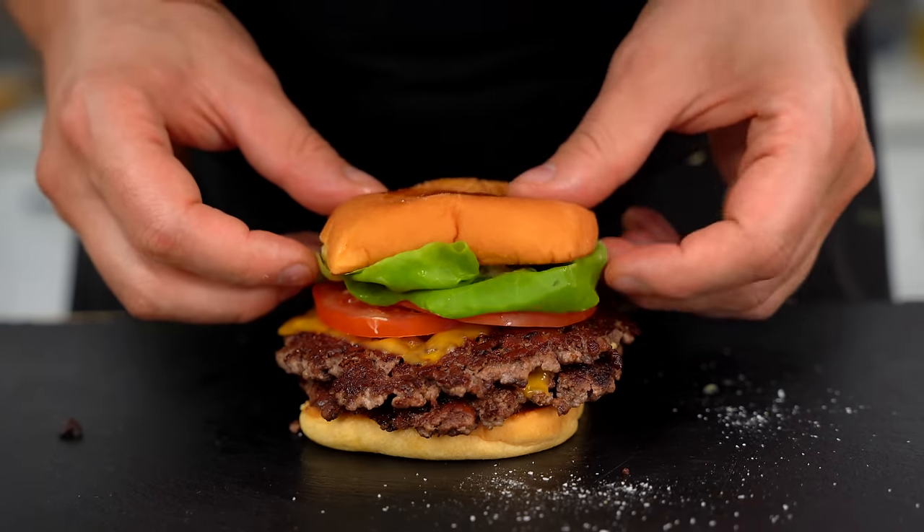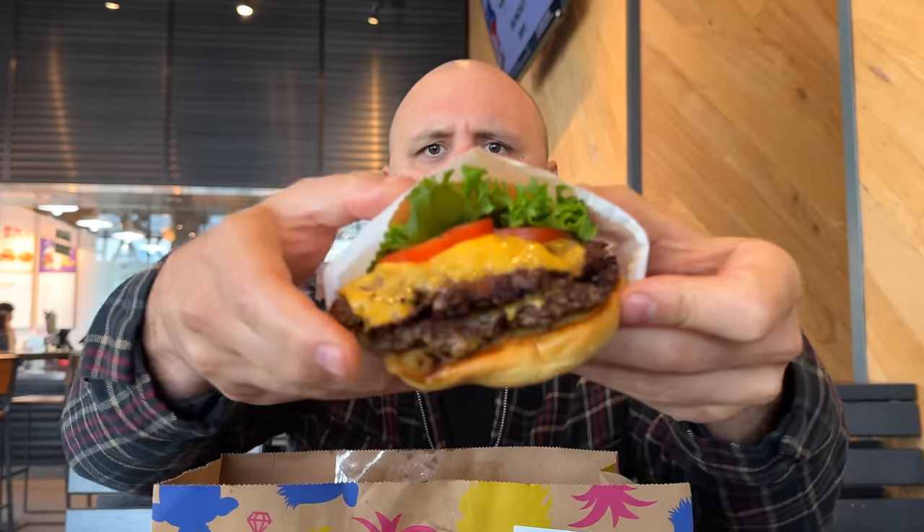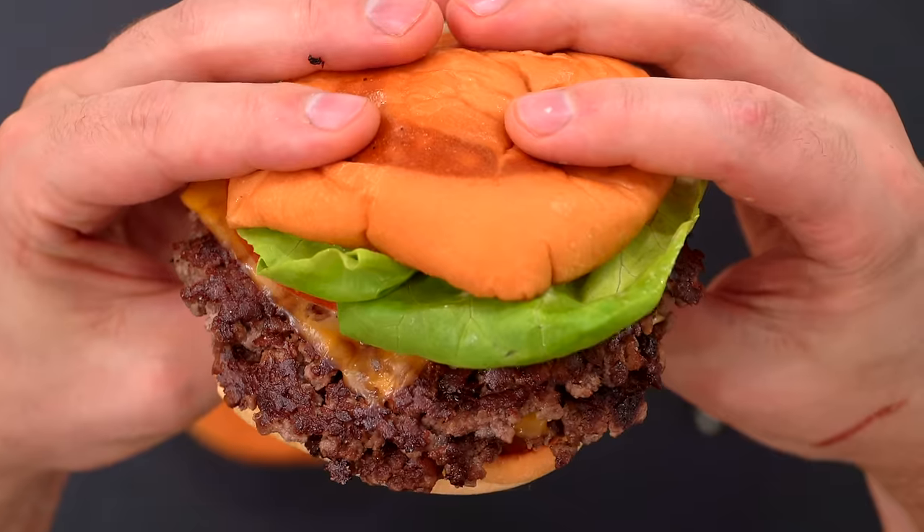What's up, dude? Today I've taken a deep dive into the nooks and crannies of the internet to extract a near-identical replica of the famous Shaq burger from Shake Shack. There's no time to waste, my friends. Now let's go!